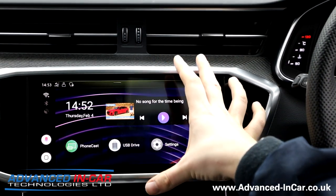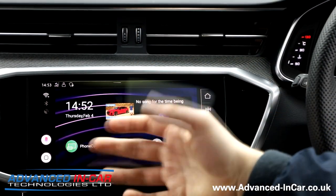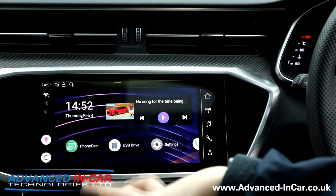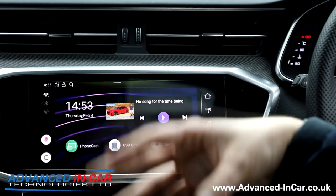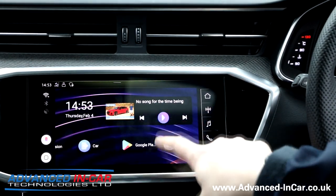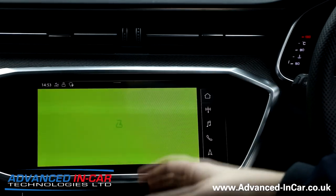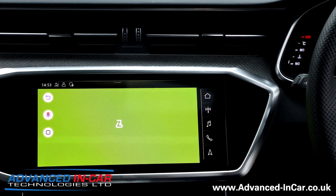Media box is all plugged in and we are now going to show you how to play a game on your Apple CarPlay system. Like I've said in other videos, it's not really Apple CarPlay — it's the media box doing it, but it's using the Apple CarPlay setup to be able to do it. You don't need to jailbreak your phone. I've downloaded a couple of games and I've tried this one and it works quite well. Any game you can get on the Play Store you can download, put it onto the media box, and away you go.